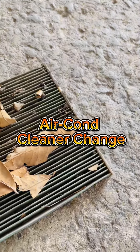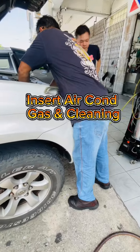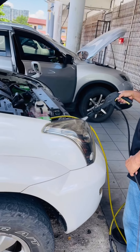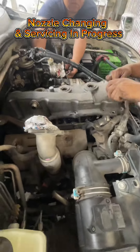Aircon cleaner change. Insert aircon gas and cleaning. Nozzle changing and servicing in progress.